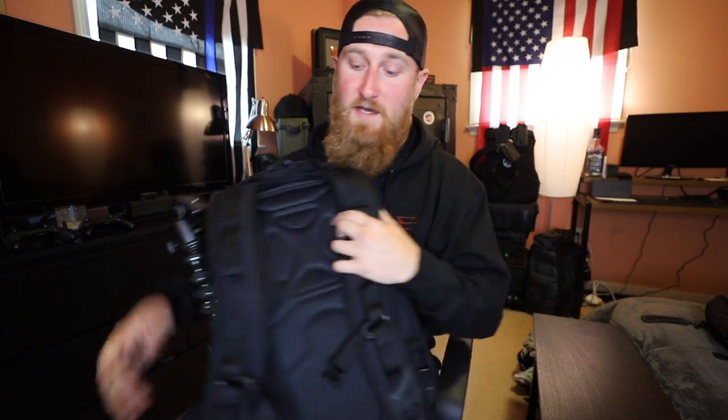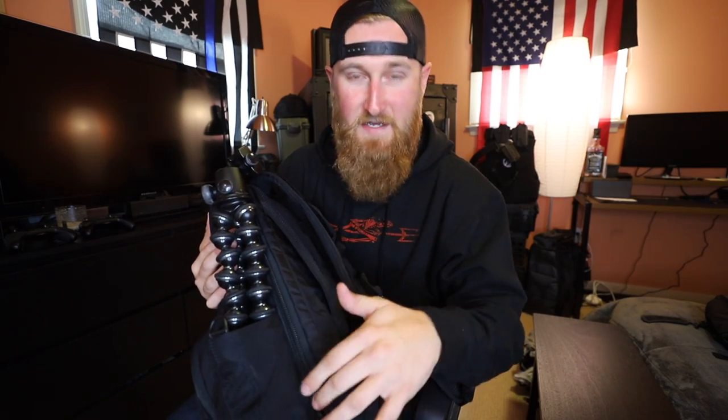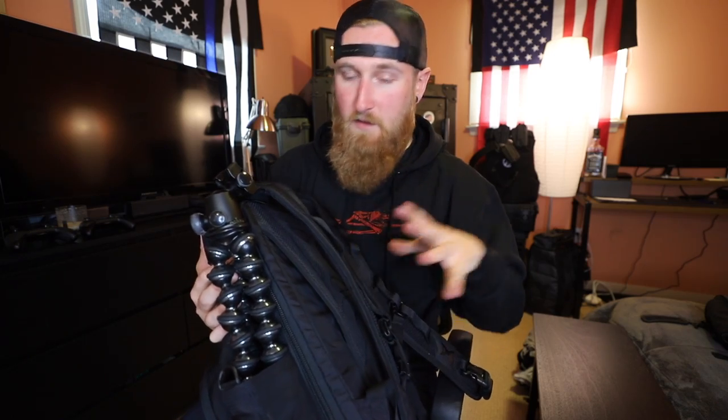For the past couple of weeks I have been testing out this Vertex EDC Ready Pack. If you want to know the exact dimensions and everything about this bag, I will leave a link in the description down below. For a broad overview, I like it because it is a two-strap normal style backpack. It's probably a little bit bigger than a normal Jansport style backpack. It has three main compartments and a Vertex concealed carry compartment in the back.